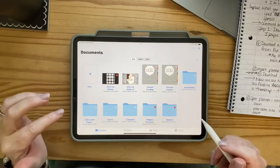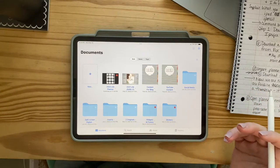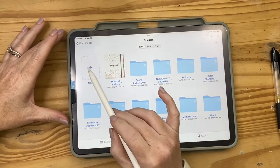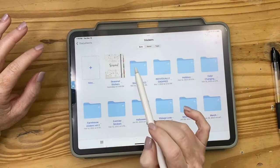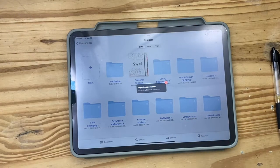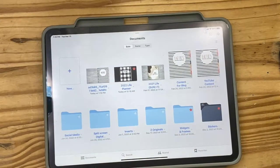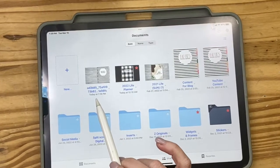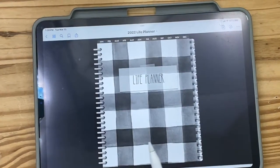I would love to work with her as an official affiliate because I'm such a big fan. In GoodNotes, we're going to hit 'New Folder,' then 'Import.' The most recent download from today is this one, so I click it and it imports that zip file and opens it up. Now your planner is here — it's whatever you named it. I let it name itself '2022 Life Planner.'